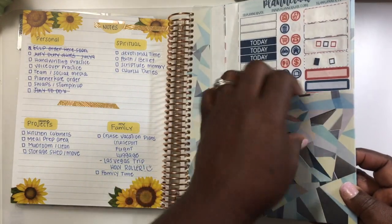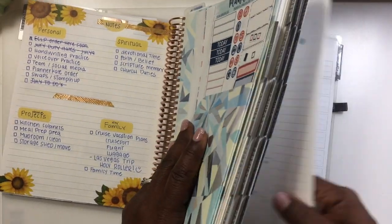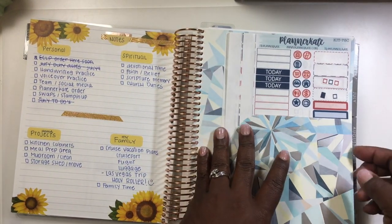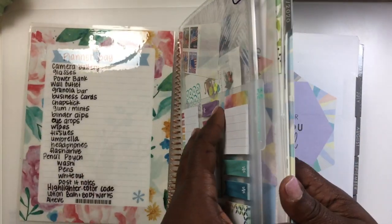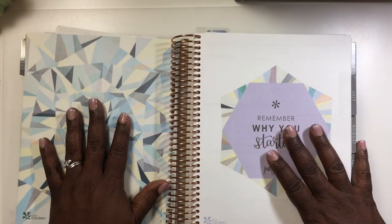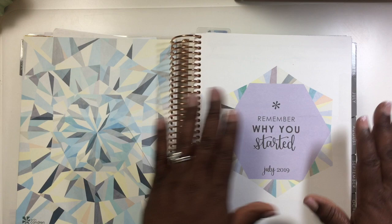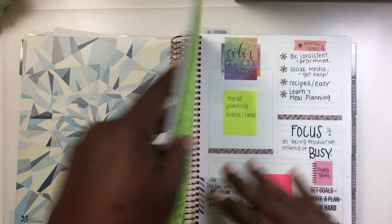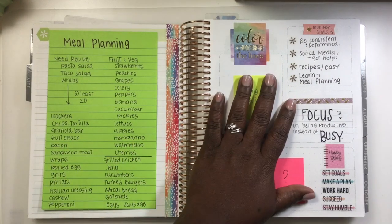In the back of every Erin Condren planner there is a pocket — a pocket on the front and one on the back. I removed it and put it to the front of my planner, just before the month starts, because all of this is stuff I need to have accessible — everything I need to carry. Then here is where I start my actual planner.